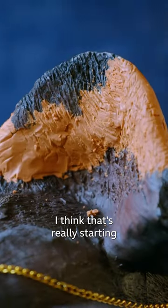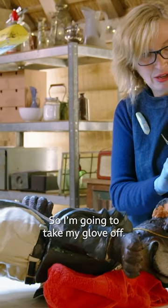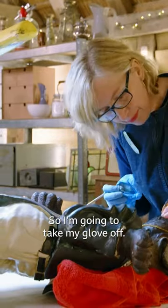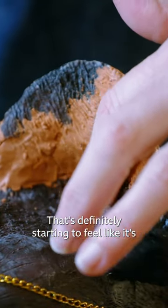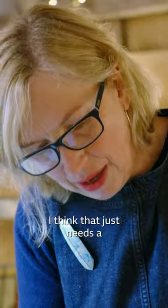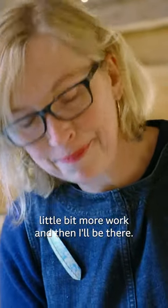I think that's really starting to look like it's matching the original texture. So I'm going to take my glove off. That's definitely starting to feel like it's matching the texture of the original. I think that just needs a little bit more work and then I'll be there.